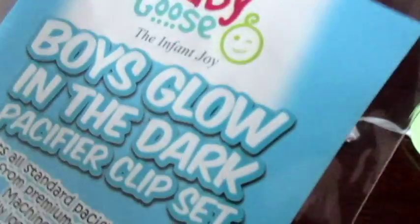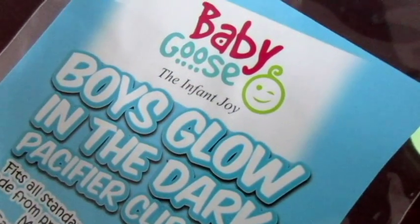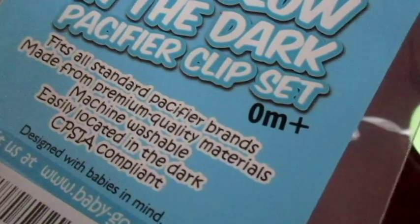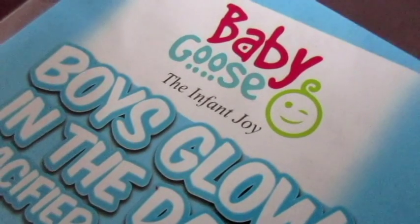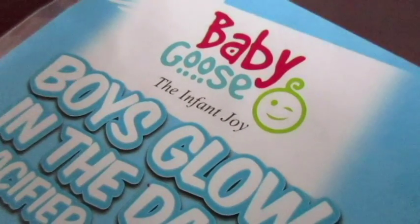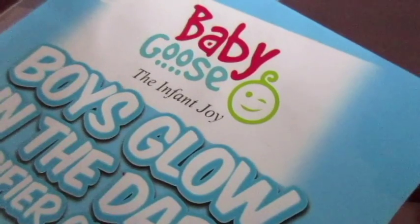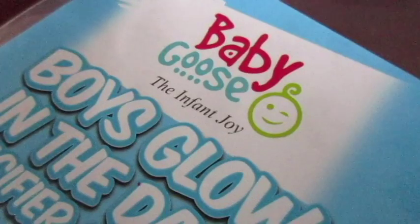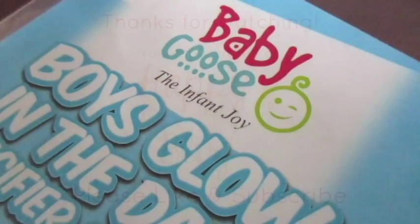I'll have more information in the description below where you can get these — I'll have the link — but they do fit all standard pacifier brands. There will also be a short blog post review if you prefer to read one and see a couple pictures. Thanks for watching guys, I will talk to you soon. Bye.